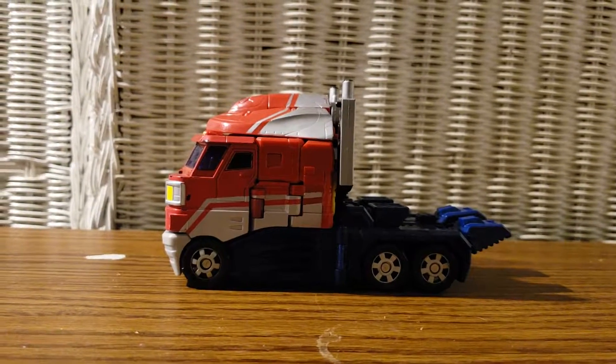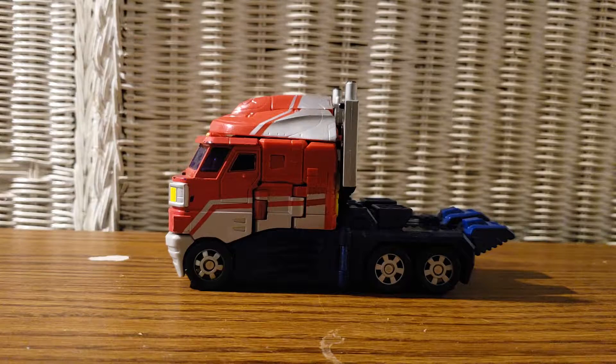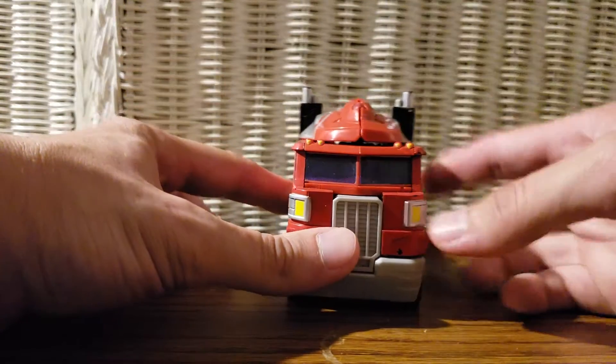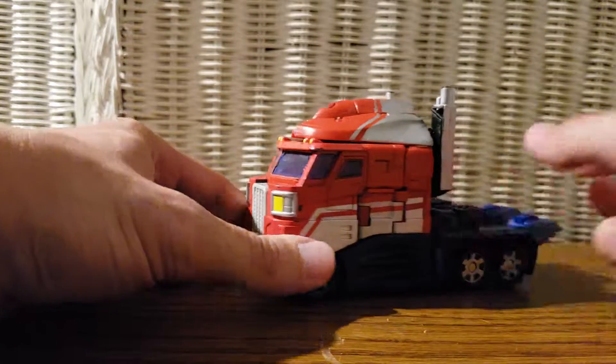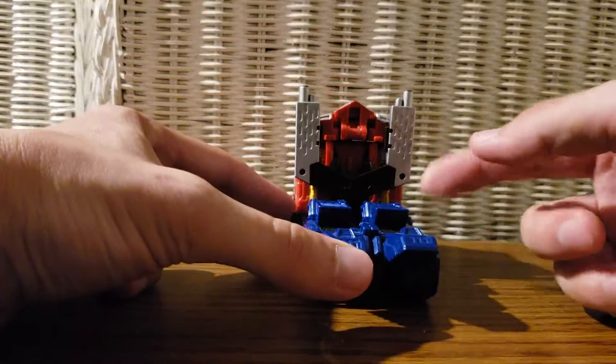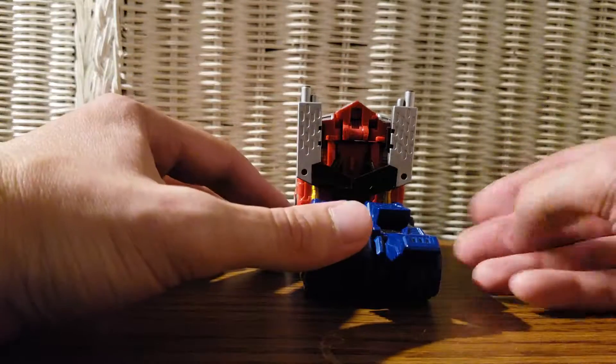Greetings everyone, it's me Timprime1 with another video review. This one is based on Transformers Classics Optimus Prime, and this is part of my revival and return. Let's go ahead and take a look at this figure. He is looking really great — I got him from Classic Plastic Toys and Collectibles.